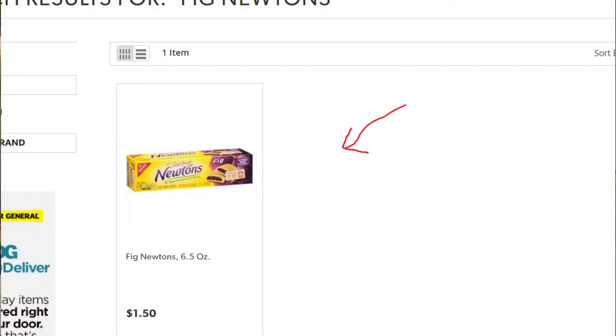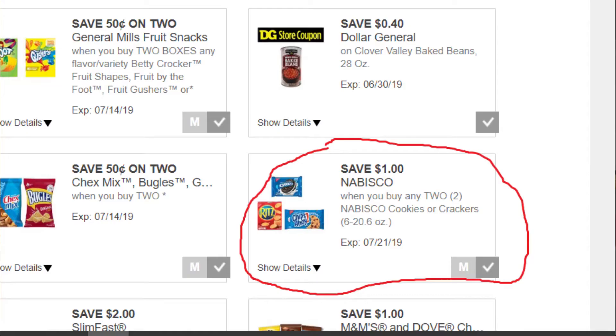Then we're going to pick up two of the Fig Newton packs. The coupon states they have to be 6 to 20.6 ounces, so just keep that in mind. The website has Fig Newtons for $1.50 a piece. We're going to use a dollar off of two Nabisco products digital coupon — clip that to your account. There was also a 75 cents off of two Nabisco products coupon in a previous insert, so if you have that paper one, you could use that instead. So that's going to bring our total to $18 and our out-of-pocket cost to $12.75.